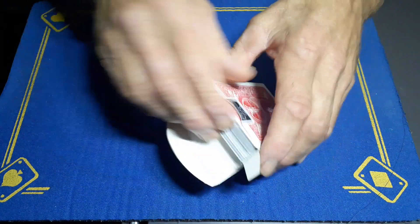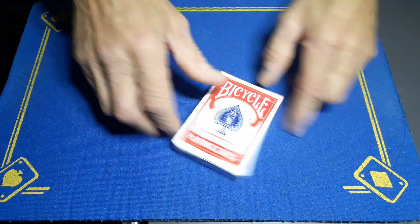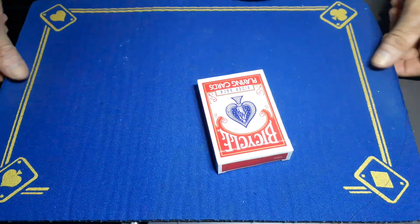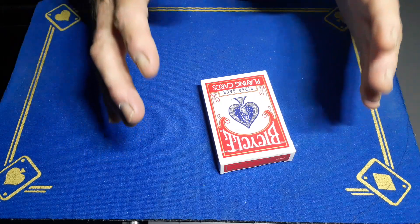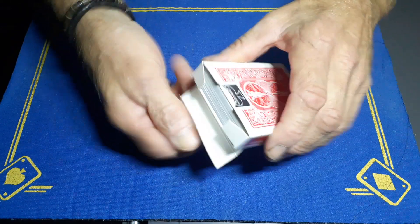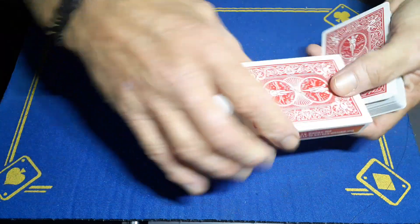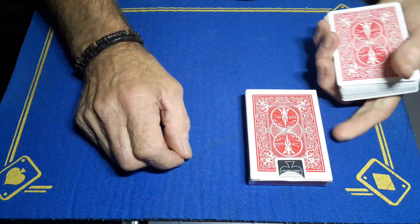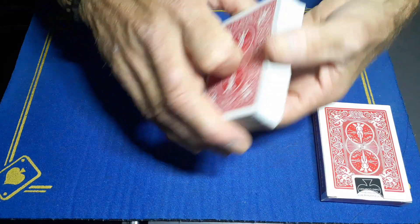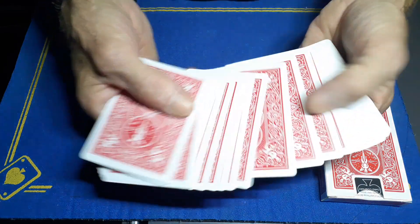Put everything into the box and you're good to go. It is a signed card trick — very important to sign the card. I'm not doing it here but it needs to be signed in the real world. Take the cards out, put the box somewhere handy — I'm going to put it here — and get the spectator to pick a card.